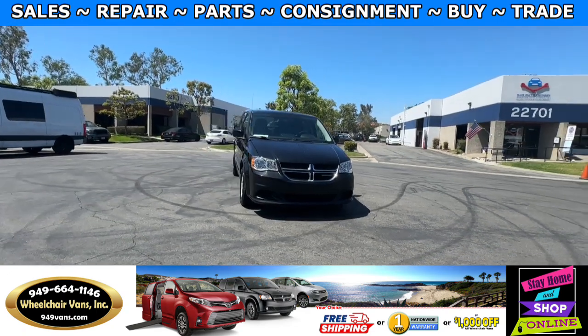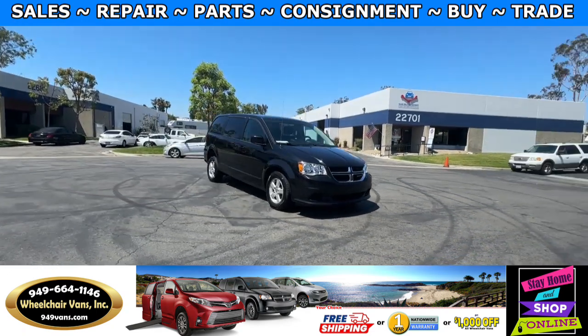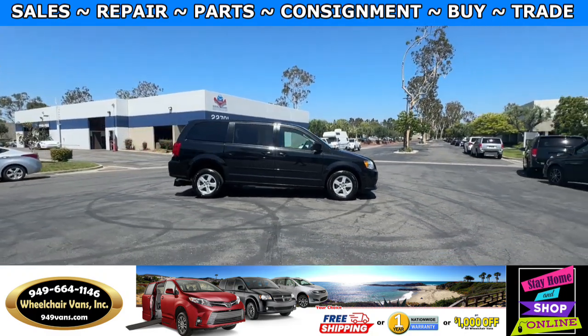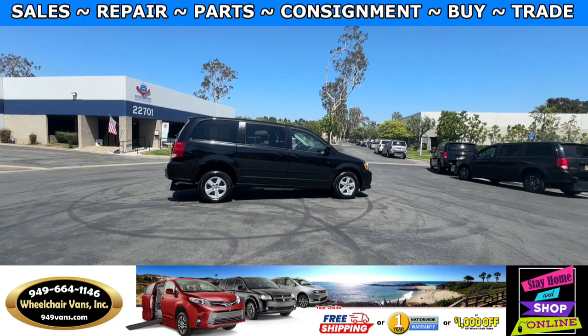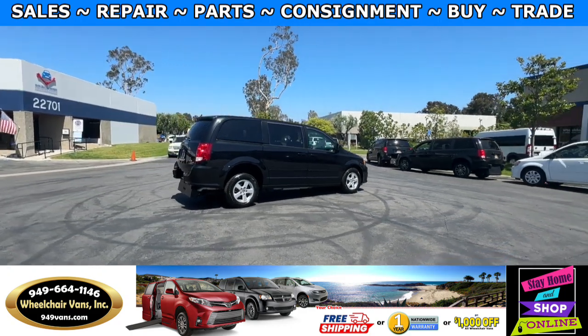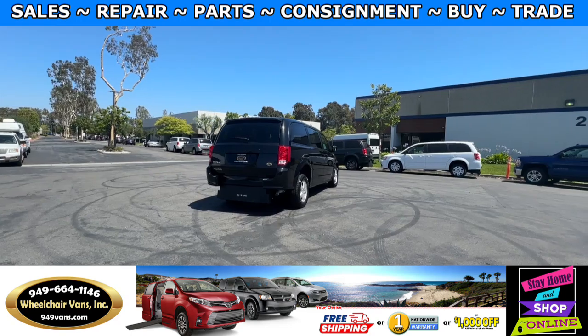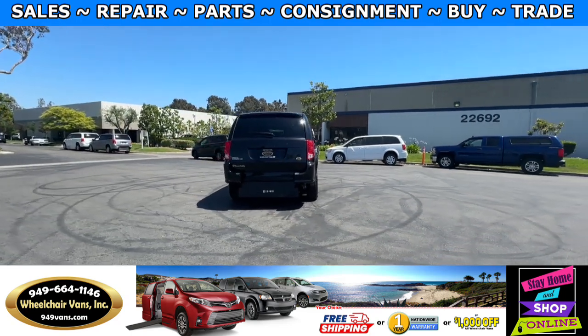All of our vehicles will go through a 240-point inspection where we check out the engine, transmission, brakes, and tires. We also service the fluids and of course service the wheelchair ramp. If you have any additional questions, please feel free to reach out to our sales team at 949-664-1146.